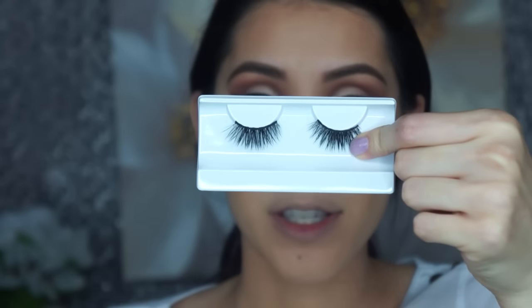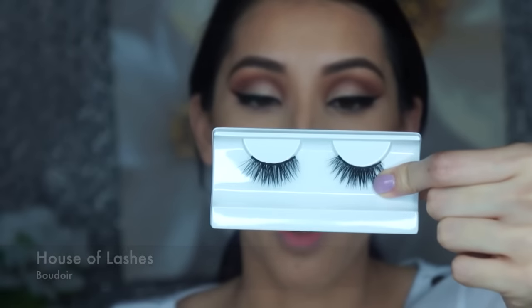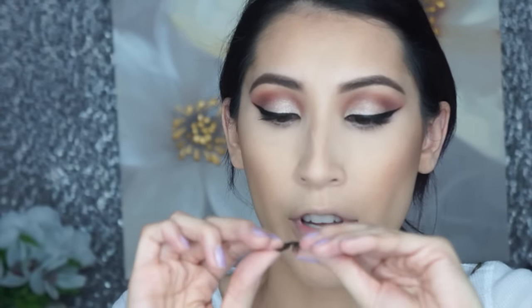I'm letting my eyeliner dry and will do my face in a moment. The lashes I'm using today are by House of Lashes in the style Boudoir — I've already trimmed them and I'm using the House of Lashes glue. I've worn these before and they were uncomfortable last time, so I'm hoping they've molded to my eye a bit so they don't feel as heavy. I'm just curling them so they're easier to put on.